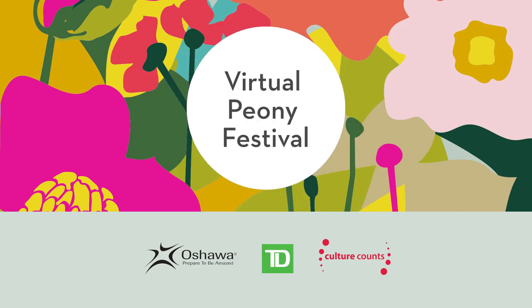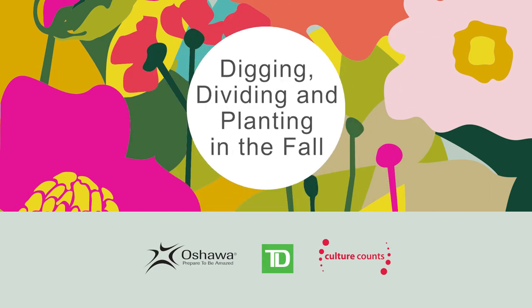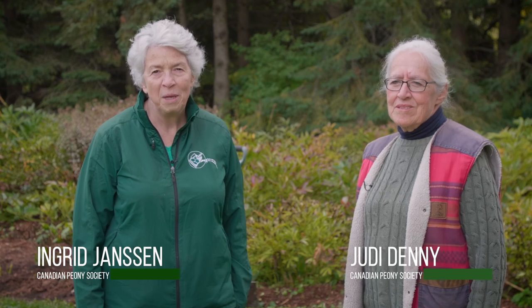Hi, I'm Ingrid Jansen. Hi, I'm Judy Demme. And we're from the Canadian Peony Society. Today we're going to talk to you about digging, dividing, and planting herbaceous peonies.